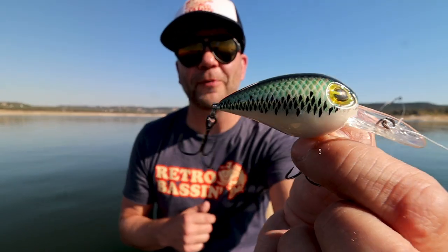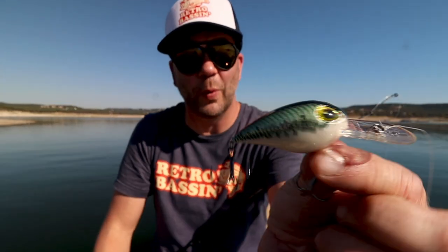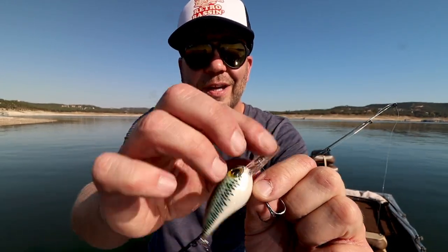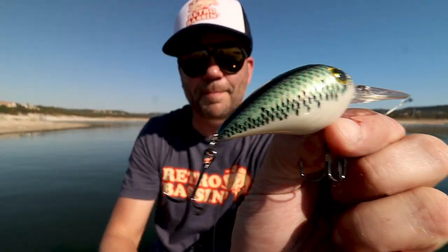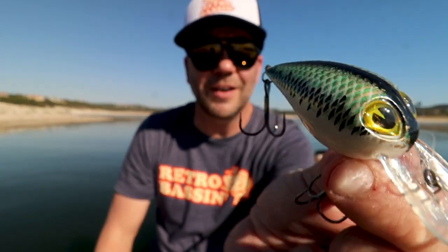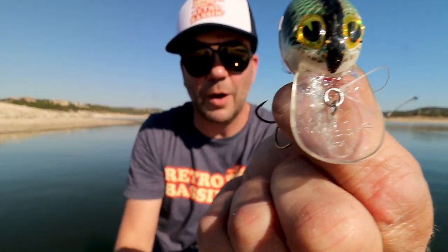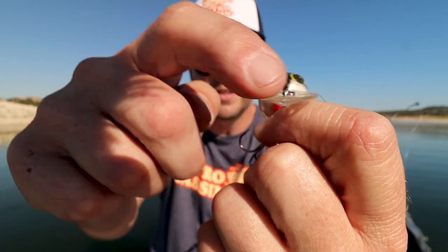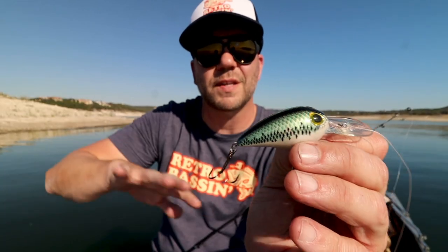I've never thrown the Wiggle-O before, but I gotta tell you, this absolutely hunts as well as an OG Storm Wiggle Wart. It's a discontinued bait from Cotton Cordell — I don't know what year they discontinued it, but it's a pretty neat-looking little bait. It's definitely got that bean shape of the Wiggle Wart, a couple of cool almost serpentine-looking eyes, and a neat little plastic bill that has that Wiggle Wart shape and just a little bit of concavity so that it really hunts. This thing actually hunts crazy — it hunts so much that I had to slow down my reeling, otherwise it would just burn out to the side.